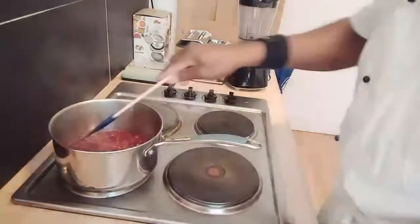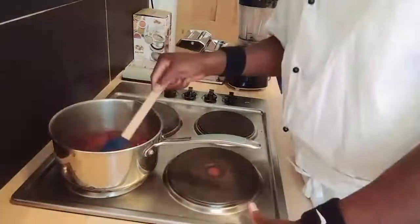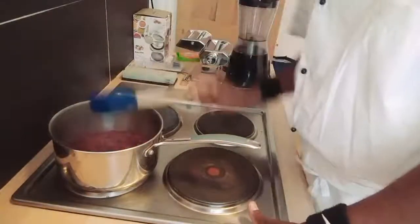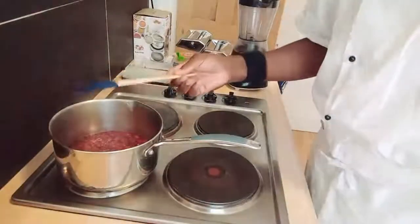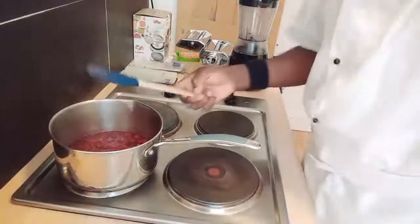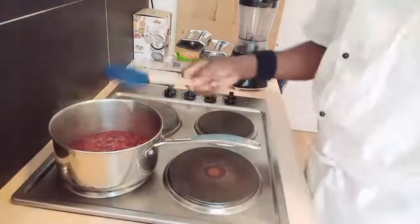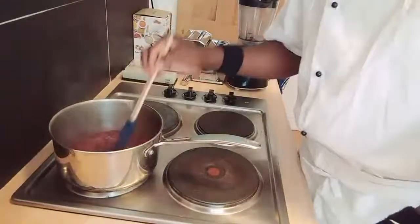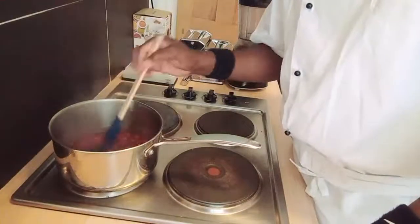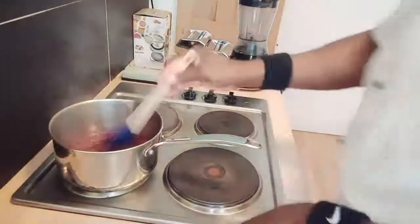It's already melting — this is on low heat now. Same way you make your raspberry coulis is the same way you make your mango coulis, your strawberry coulis. It's almost ready my friends.